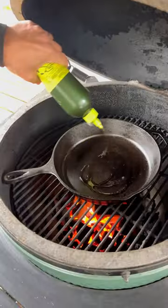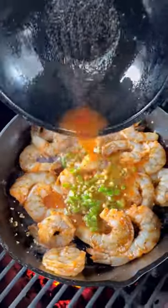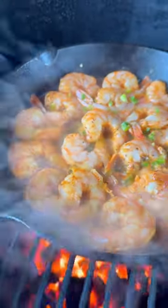I've got a cast iron skillet on the grill. I'm going to cook down some garlic first, then add your shrimp and the liquid. Total cook time is about four or five minutes. I'm going to flip the shrimp halfway through.